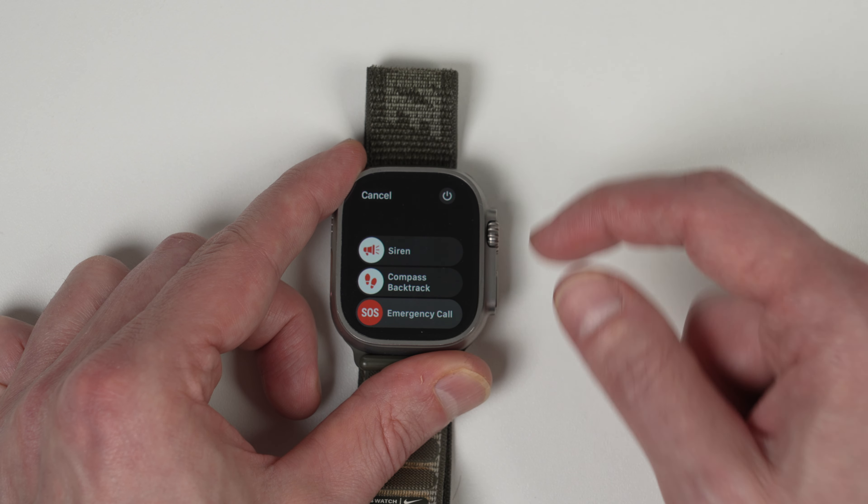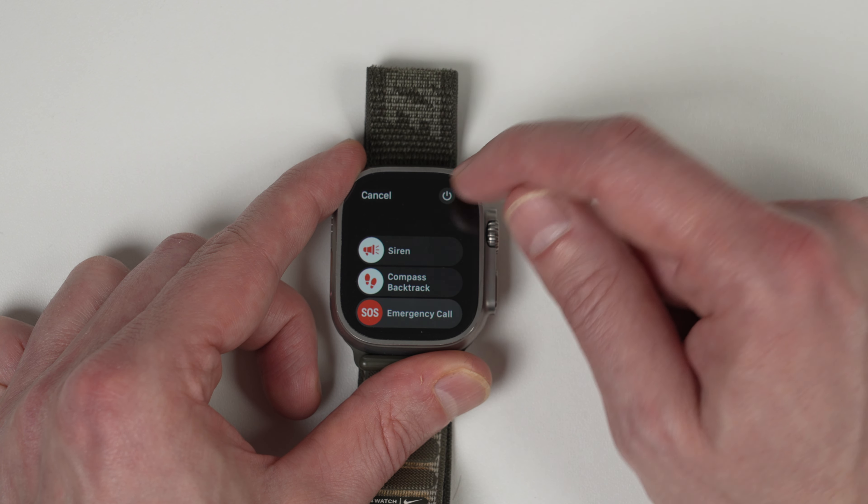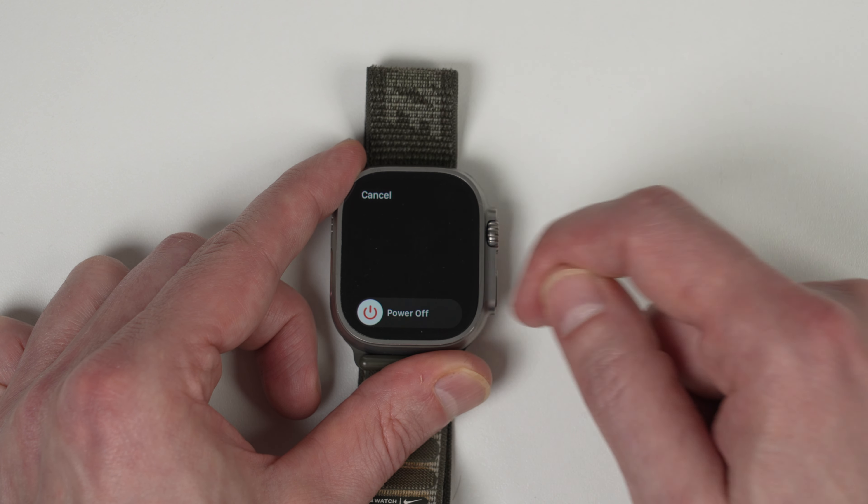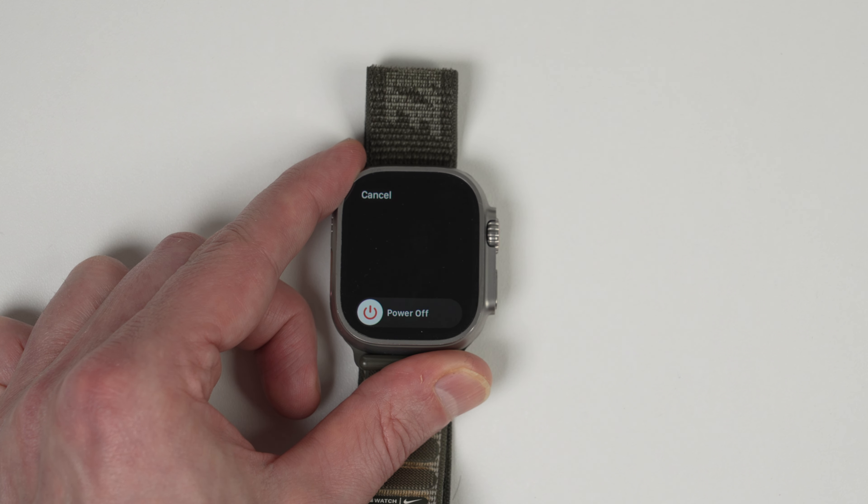The same menu will appear. The top right has a power on and off icon — click that and then slide to the right and this will power off the Apple Watch. And that's it. If you found this useful, please like and subscribe and I'll see you in the next one.